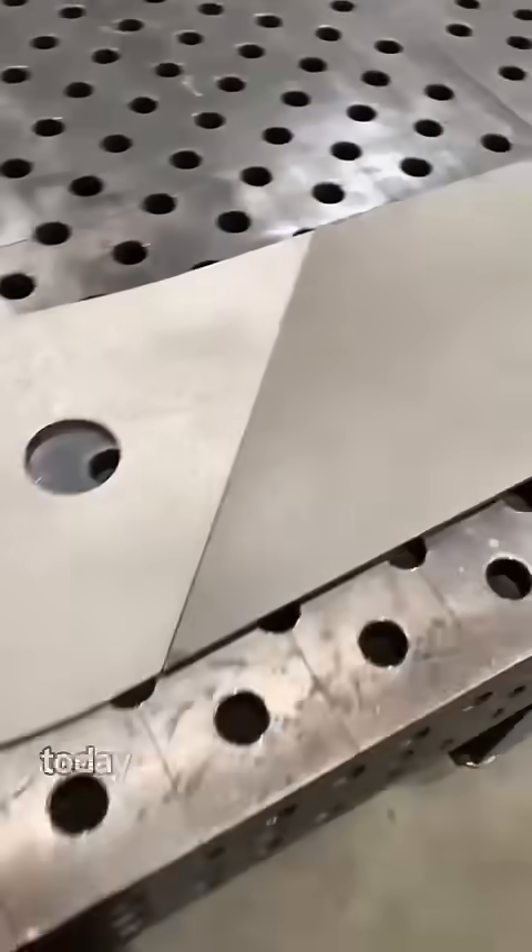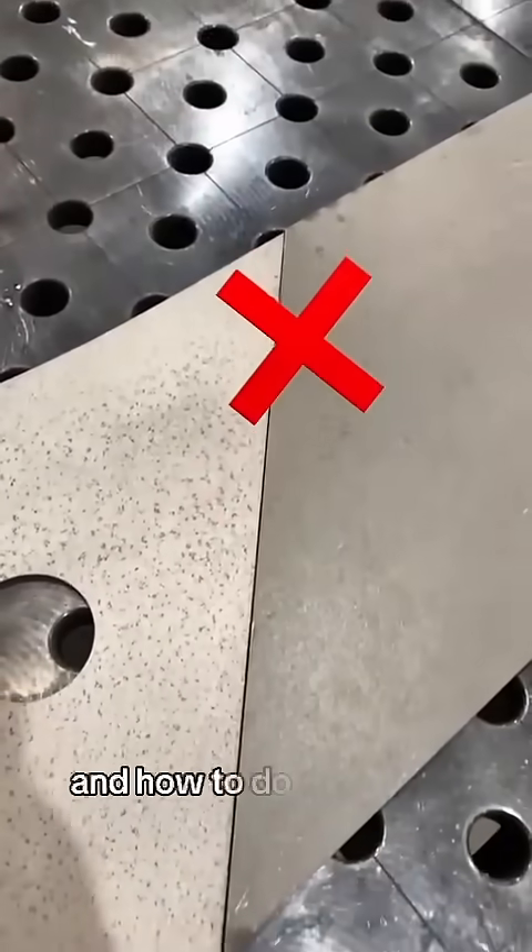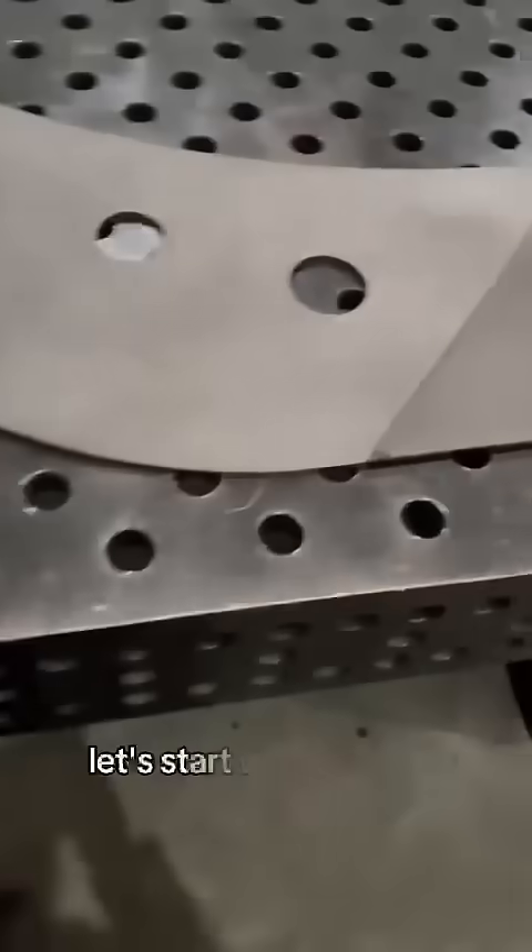Hello, welcome to my channel. Today I will tell you how to do HV butt welding incorrectly and how to do it correctly. Let's start with a wrong example.